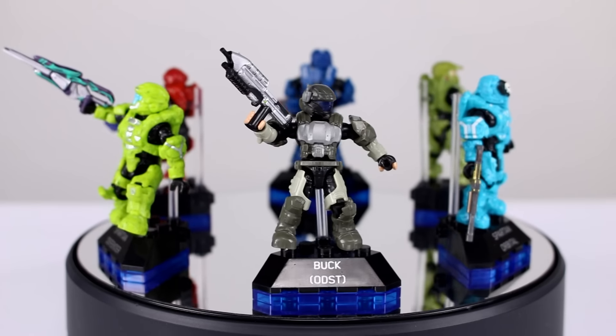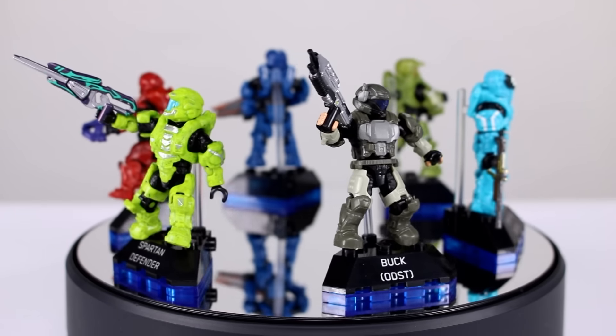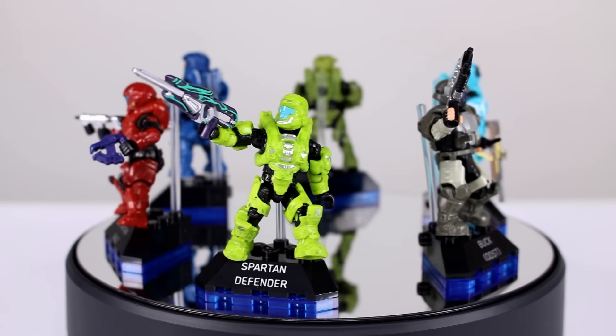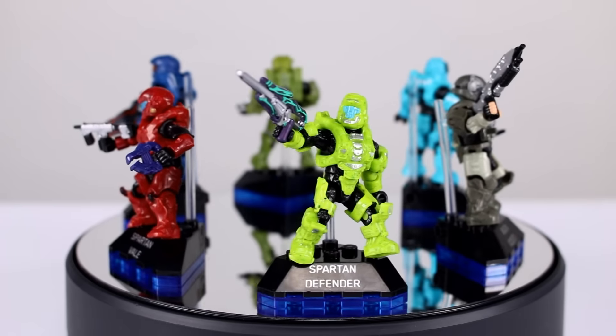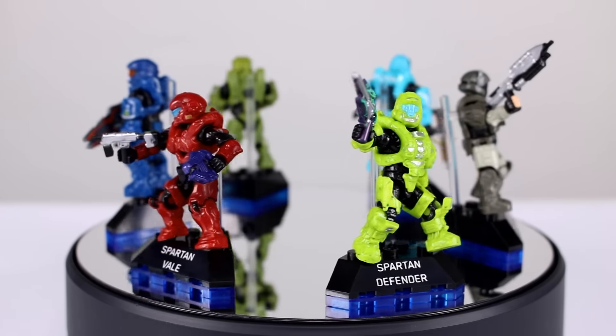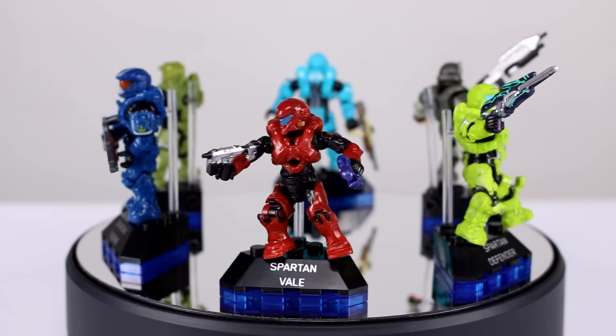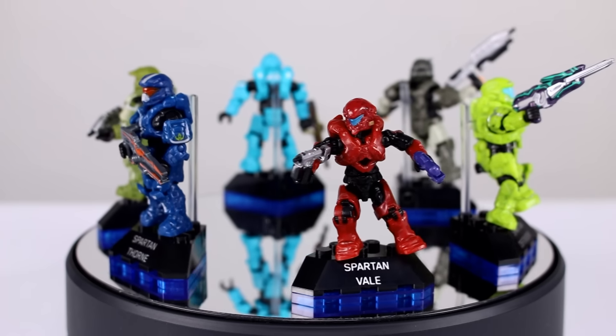Hey, what's up guys, this is Anthony from Anthony's Customs. For this video I just wanted to show you the Halo Heroes line from Megablox. These are individually packaged minifigures that are not blind bags — you get to see them in a really cool action figure style packaging, and you get premium paint applications and even some extra accessories sometimes.